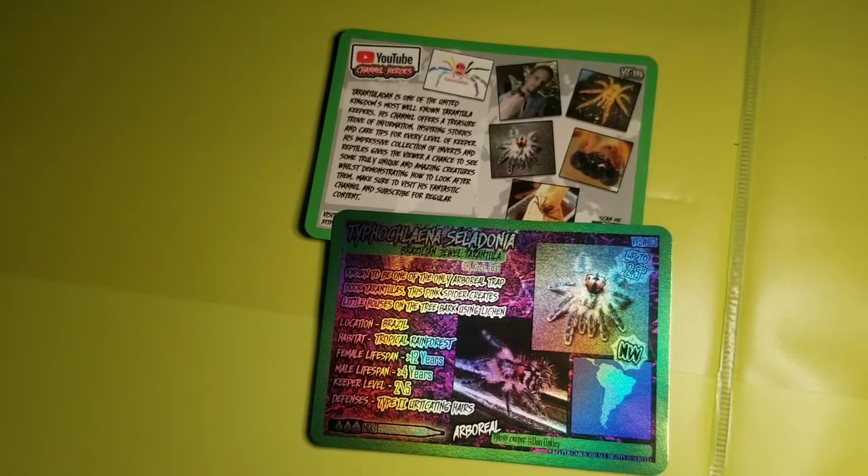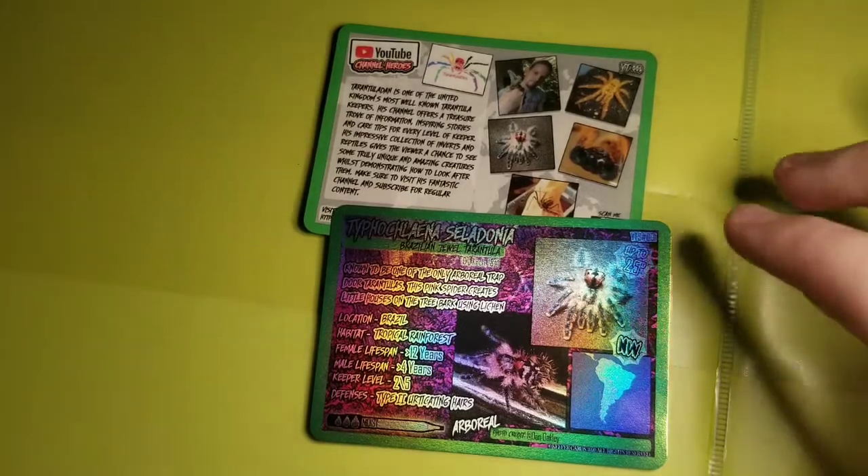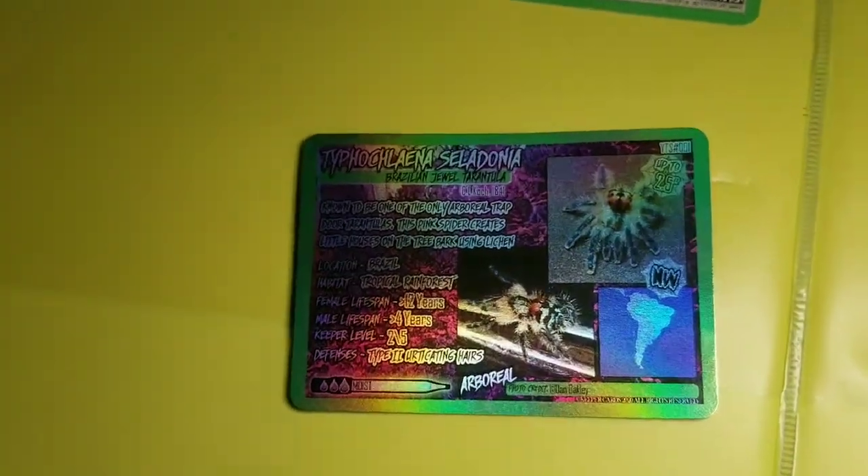As you know, I made a video earlier about the first Keeper Cards that I got, and I really, really like them. I really like the idea of them, so I got some more. First off, let's start with this one.